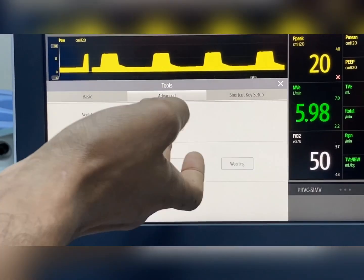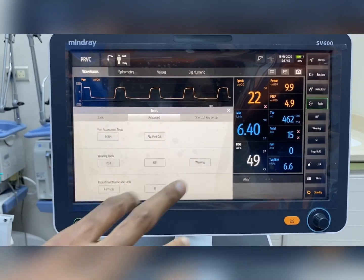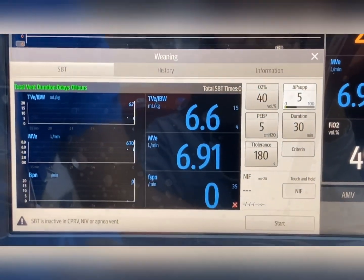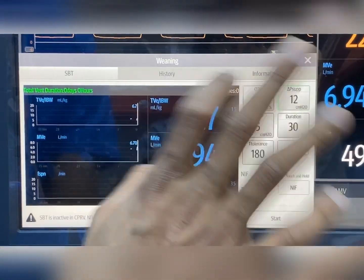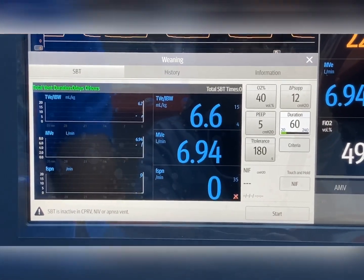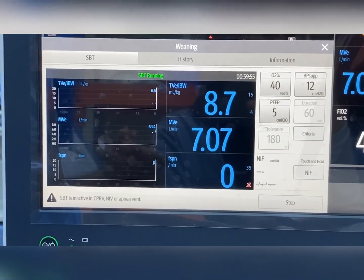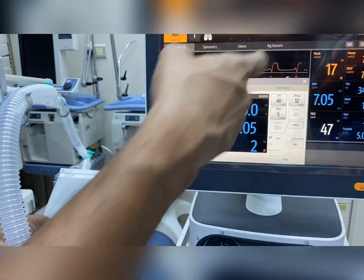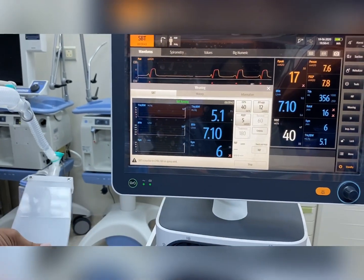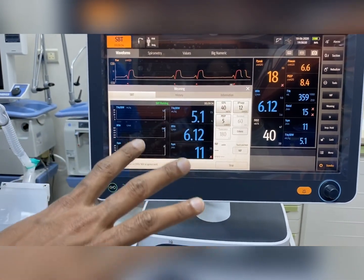The next option is weaning tools and weaning parameters. The first is occlusion pressure, and NIP can also be measured. There is a special weaning option where you can set pressure support — for example, pressure support of 12, PEEP of 5, and FiO2 of 40% — and set a time for the trial, such as 1 hour. Once started, the machine goes into SBT (spontaneous breathing trial) mode. The patient initiates breath, and after the preset time of 60 minutes, the patient automatically goes back to the previous mode.